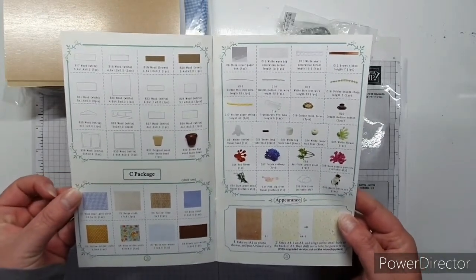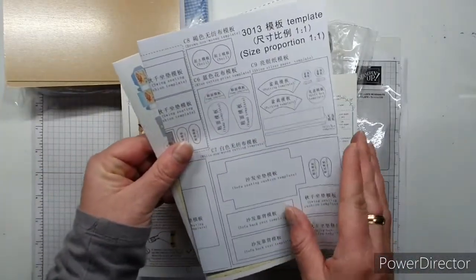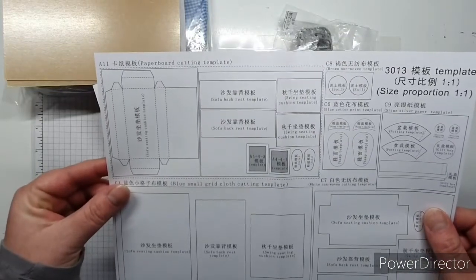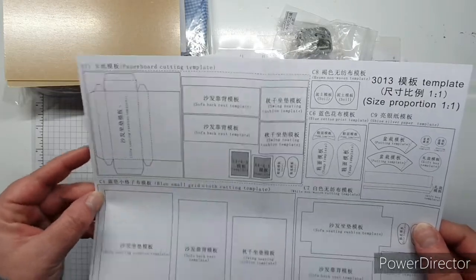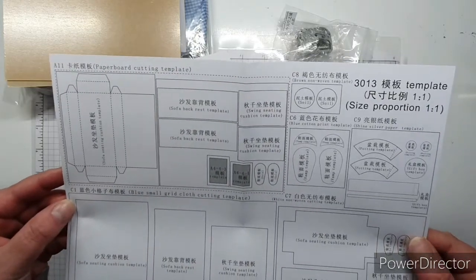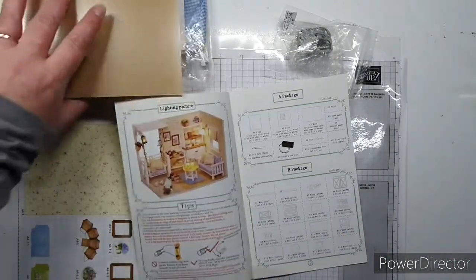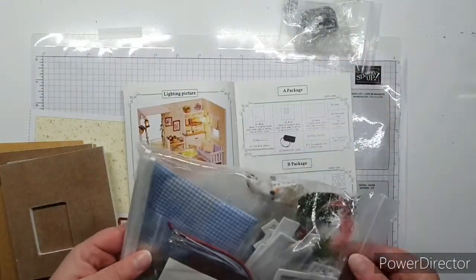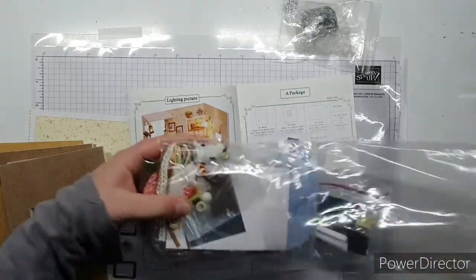This gives a breakdown of each package. There's a template - paperboard cutting template, blue small grid cloth cutting template, white non-woven cutting template, blue cotton. So that's my template - I won't let that go missing. Let's look at package A and see how they're packaged.